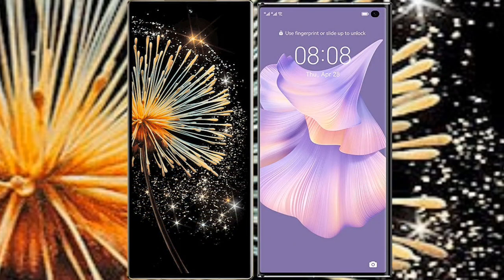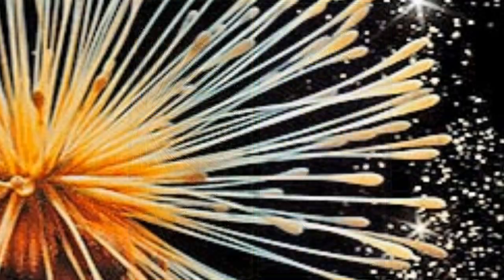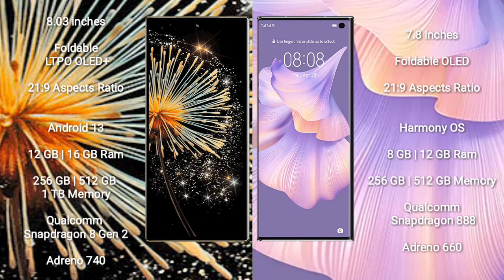I will compare the new Samsung Galaxy Z Fold 3 with the Huawei Mate XS2. Samsung Galaxy Z Fold 3 comes with an 8-inch foldable LTPO OLED display and aspect ratio 21:9. Huawei Mate XS2 comes with a 7.8-inch foldable OLED display and aspect ratio 21:9.